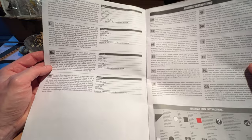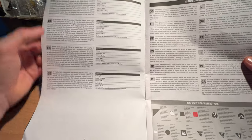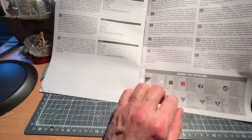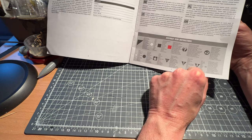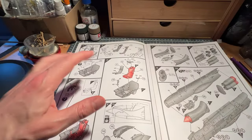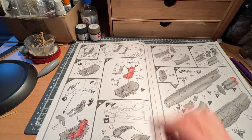So that's the plan. Let's take a look at the instructions. There are the usual notes in various languages about the aircraft, assembly instructions, and the standard Airfix icon guide. Those of you who know Airfix will know what all of this means — it's pretty self-explanatory, but do take a look at it as we move into the build phase.